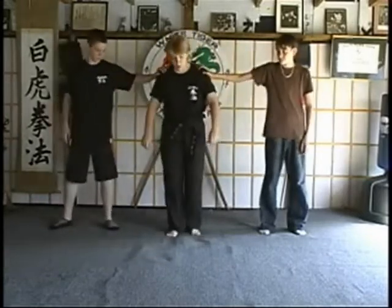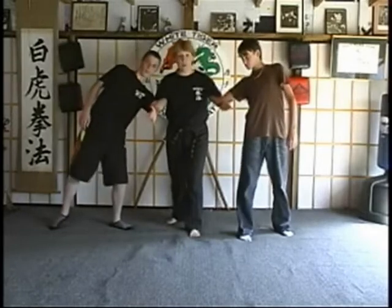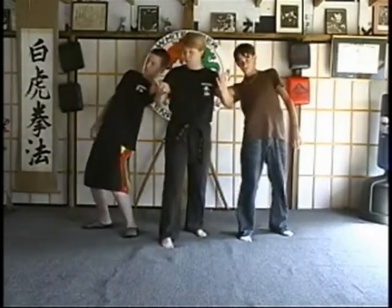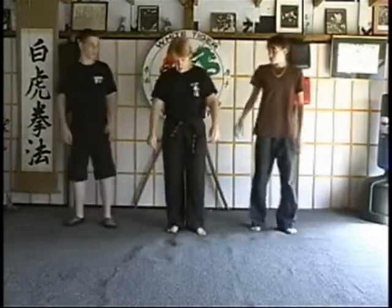What this looks like with opponents: they come up and each grabs a shoulder. You step back, and what you want to do is make sure you get the arms underneath yours, right above the elbows, so that you get this lock. Step forward as you do the lock to apply the pressure.